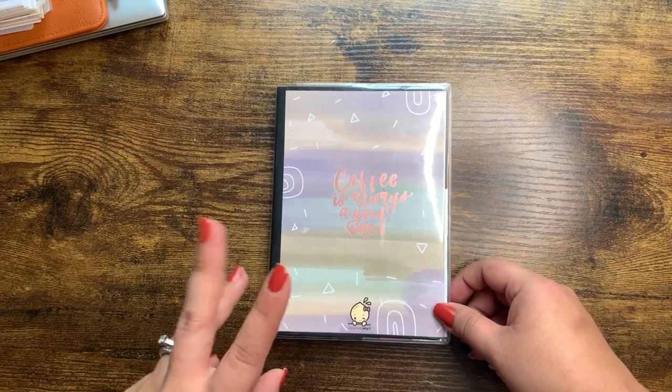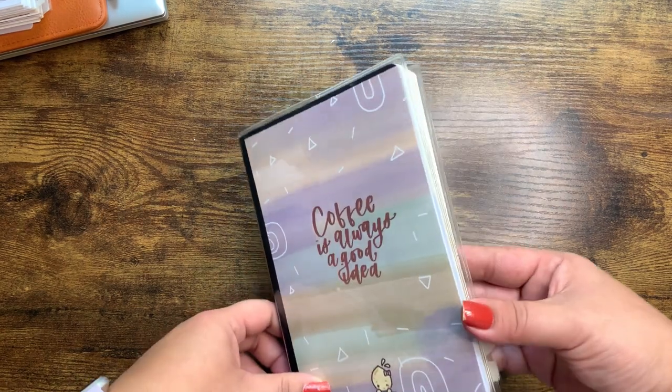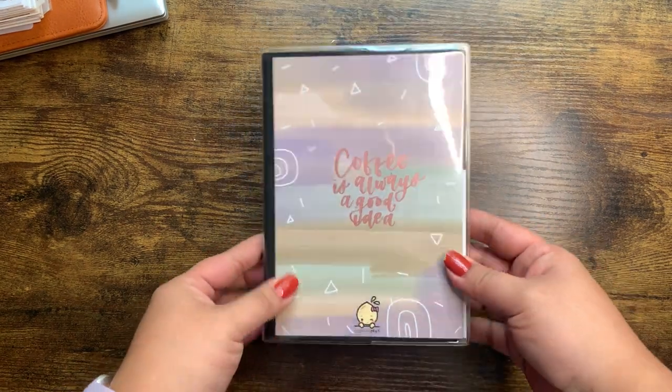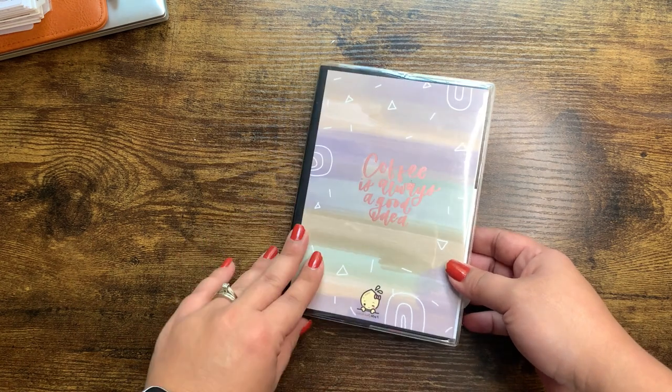Hey everyone, welcome back to my channel. Today I wanted to share with you guys this Wonderland 222 in the B6 size and just kind of share how I use it.